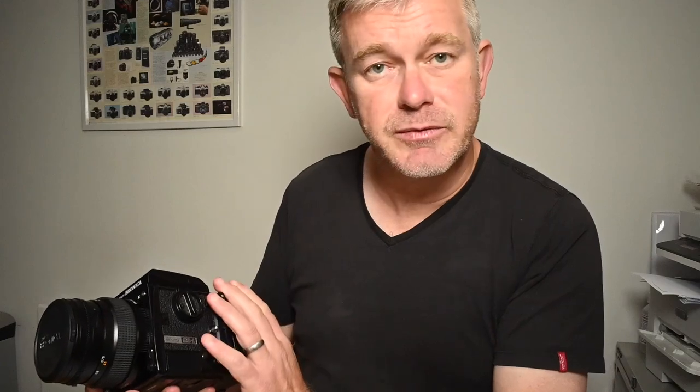What I'm going to do now is just run through the features and quickly talk about the various accessories available for this camera. The Bronica GS1 is a really decent, well-made, reliable, high-quality camera producing 6x7 negatives on 120 or 220 film. It's a modular system.